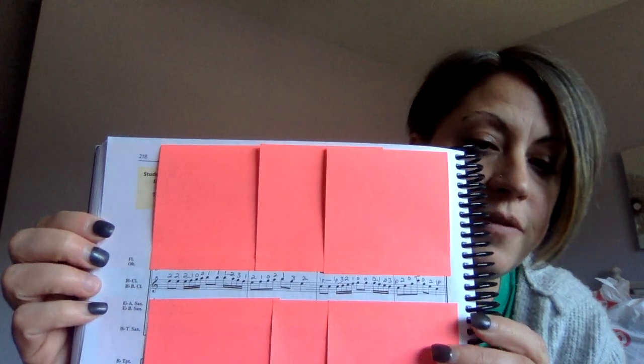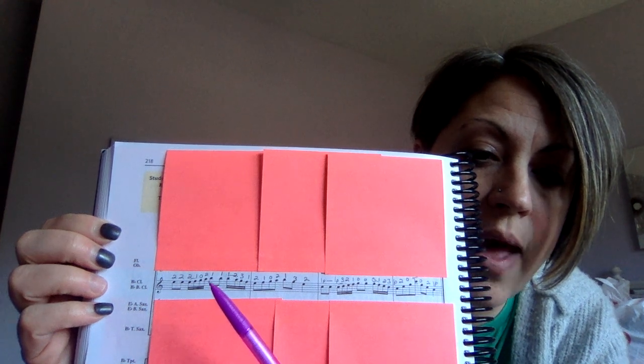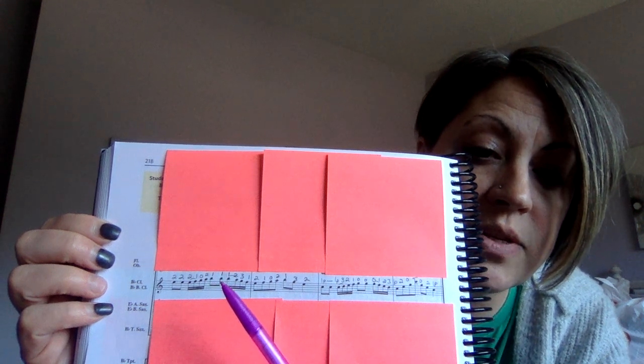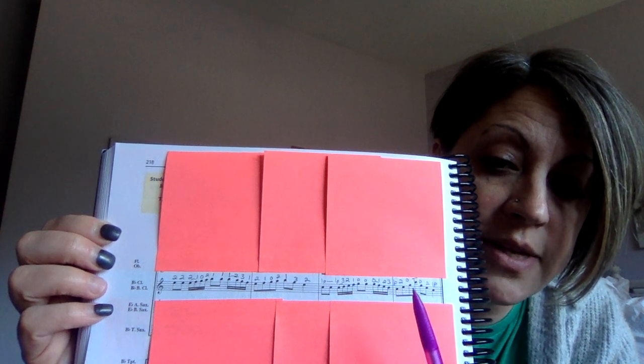So there's the first page. I'm going to flip to the second half, which has higher notes on this half as well. This is all bottom hand numbers until you get to the 2A — so two fingers in the top hand. The 1 is high B, so that's thumb plus register key and your first finger in your top hand. Then we go back down to the bottom hand. Here's top hand: two fingers in the top, one finger in the top. And then at the very end where it says T, that is high C and is just your thumb with the register key.